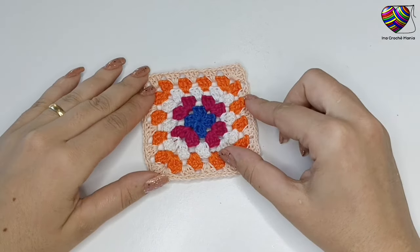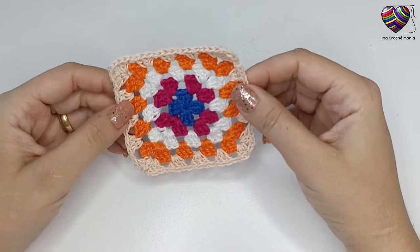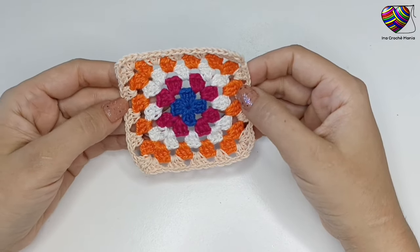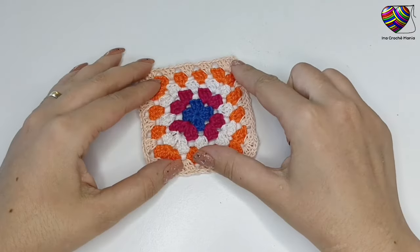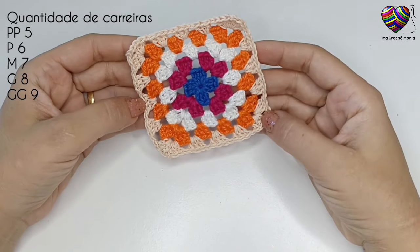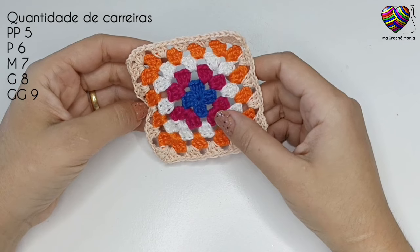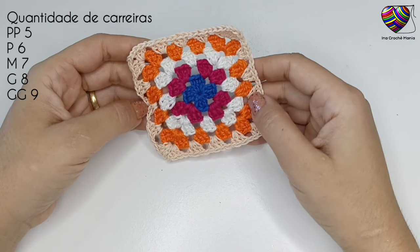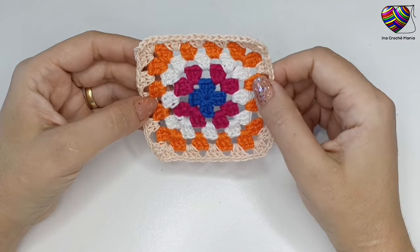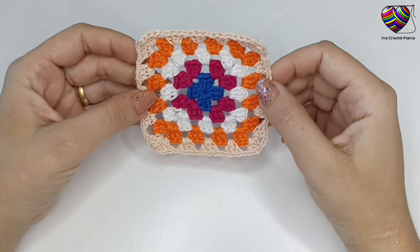Esse é o modelo de motivo que a blusa terá, um motivo quadrado simples. Vou passar as medidas tanto em quantidade de carreiras quanto em centímetros, caso queira fazer com outra espessura de fio, todos os tamanhos contando com a última carreira. Para o tamanho P pode fazer 6 carreiras, para o M 7, para o G 8 e para o GG 9 carreiras. Para todos os tamanhos, o primeiro motivo deve fazer com todas as carreiras; os outros podem fazer até a penúltima carreira, e a última carreira usar para unir.